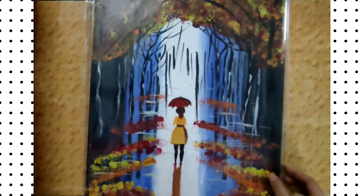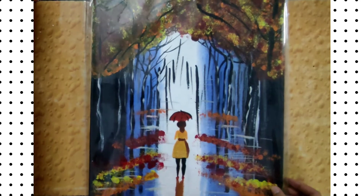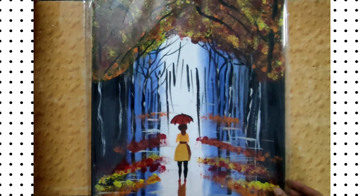This painting is again a Wow Art inspired painting. I used acrylic paints, and I love this painting very, very, very much.